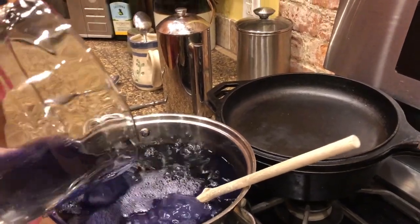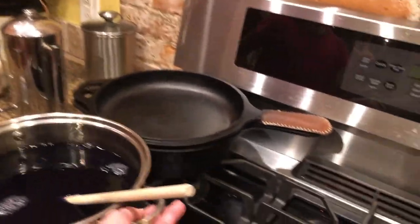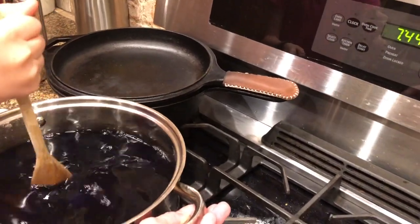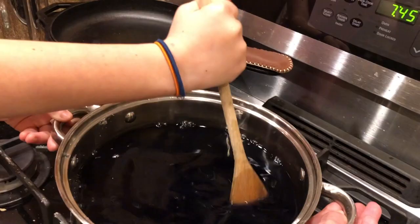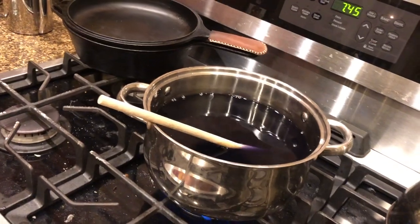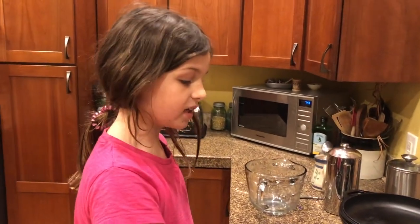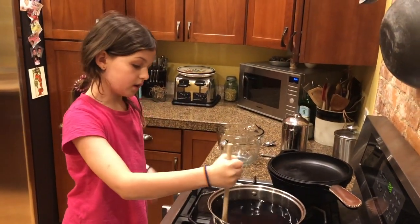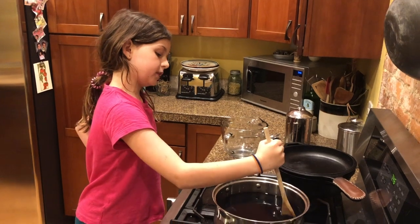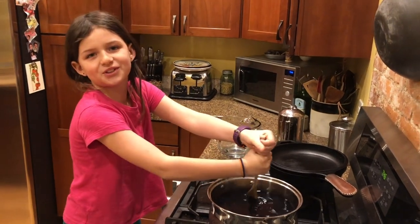Have a parent help you heat the water and sugar on the stove. We don't want it to come to a boil — we just want to heat it so the sugar melts. Stir it a little so it doesn't just melt at the bottom and stay there. You should stir the slurry until you've finished and the sugar melts.